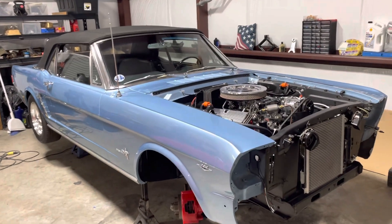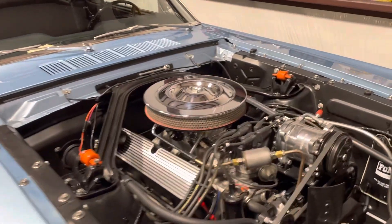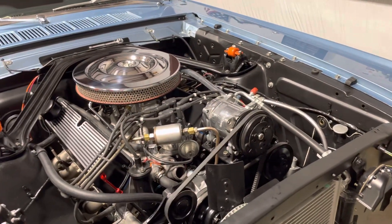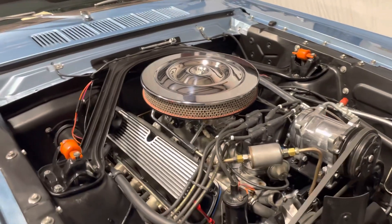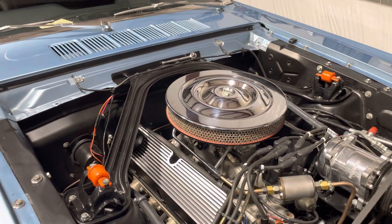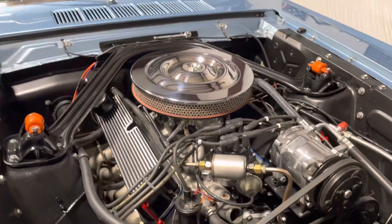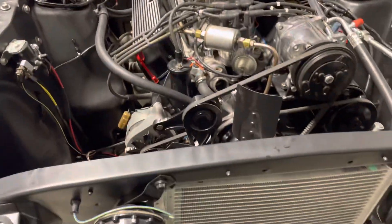All right, a little update on the '65. Doing lots of new wiring, putting new wiring everywhere. Old wiring was fine but dated and brittle, and I've gone to all the other pain to make this thing look factory new, so went ahead and ordered new wiring.